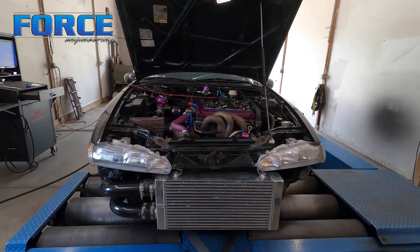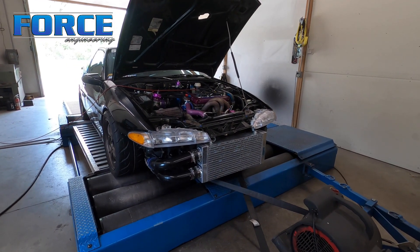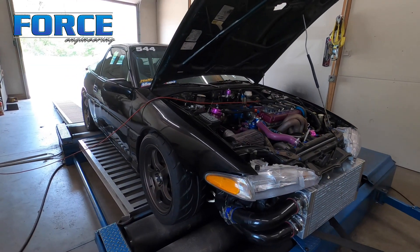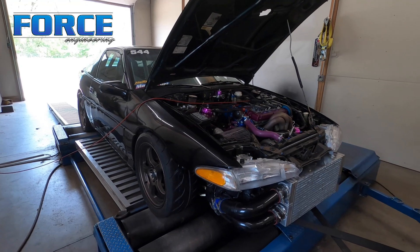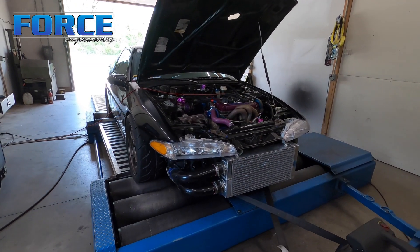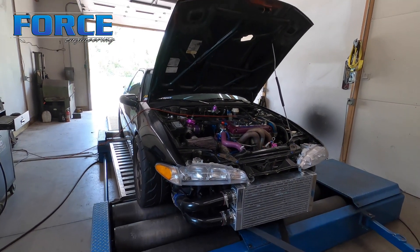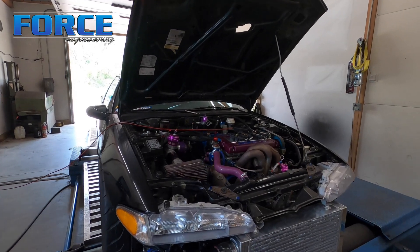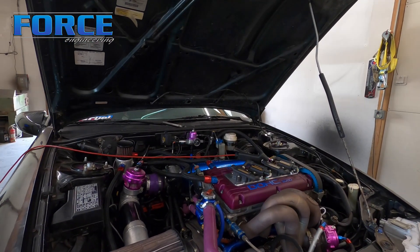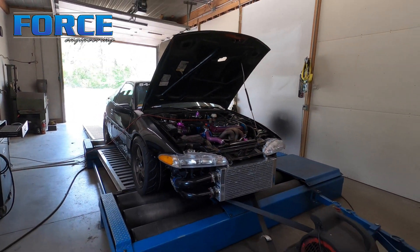Nonetheless, 650 wheel is not a bad number - it'll surely make his goal of 700 plus. If you know much about the 4G63 engine combination and the Gen 2 Precision 6266, we just did an Evo not too long ago that made a little over 800 wheel on the same turbo, so it's definitely a capable setup. I'm gonna get this thing unstrapped and hopefully we'll see this thing again in the future. Things happen, we move on - thanks for watching.